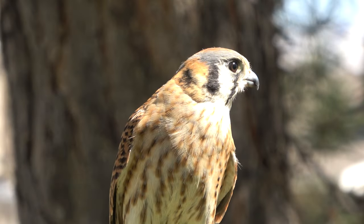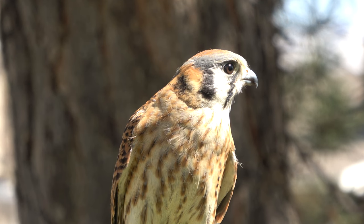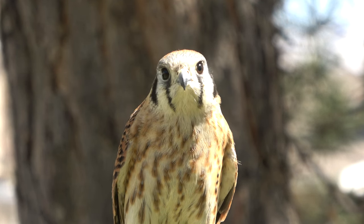Hello everybody, Ben Woodruff here with another falconry video. This video I wanted to show and kind of explain how to trap a small falcon called an American Kestrel. I've done some videos on this in the past, but went trapping with some other falconers the other day and got a little bit of footage of it and thought I would share.